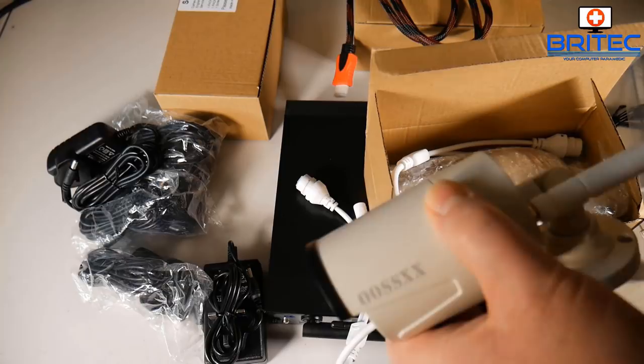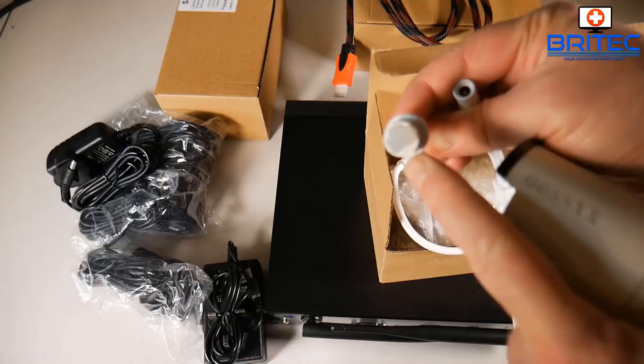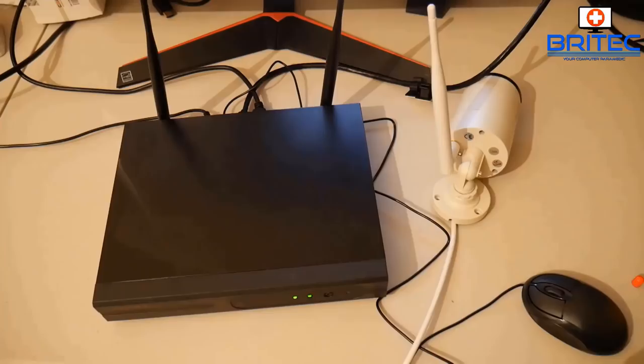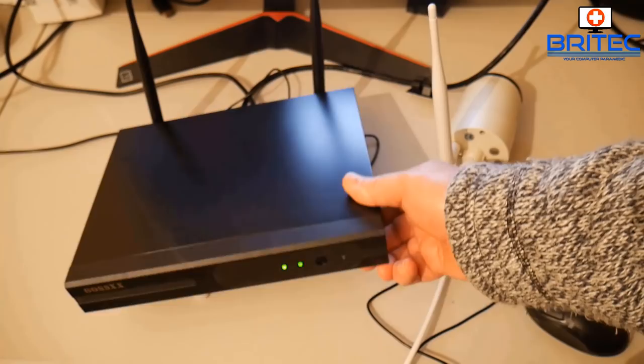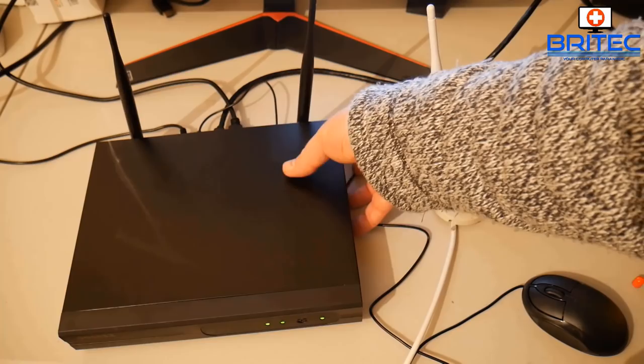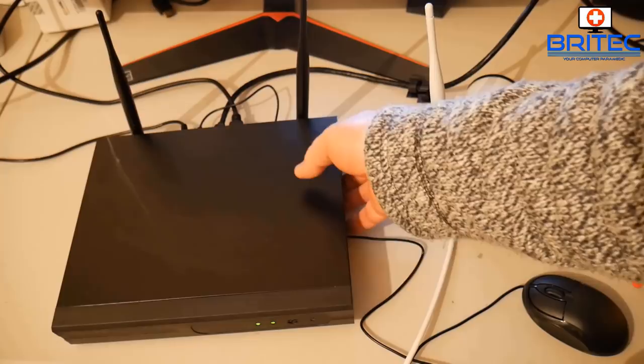The wireless connection is pretty strong — you get no jerkiness or lag from the camera feed. Here's everything set up: the NVR box is running, on the back we have the HDMI going into a monitor, ethernet going into the router, the mouse plugged into the USB port, and power going into the wall.